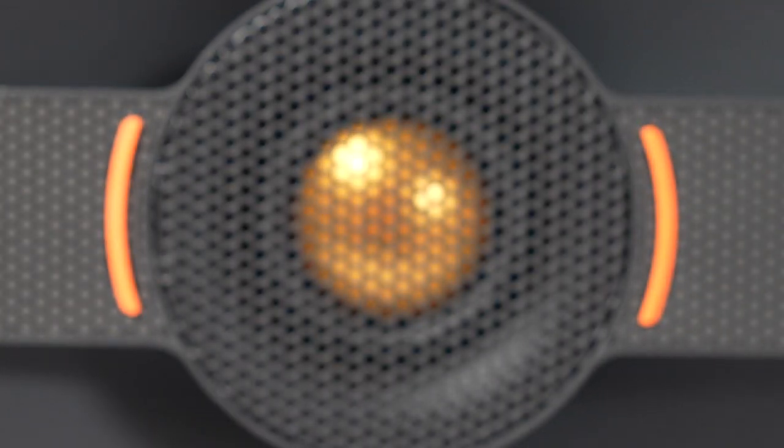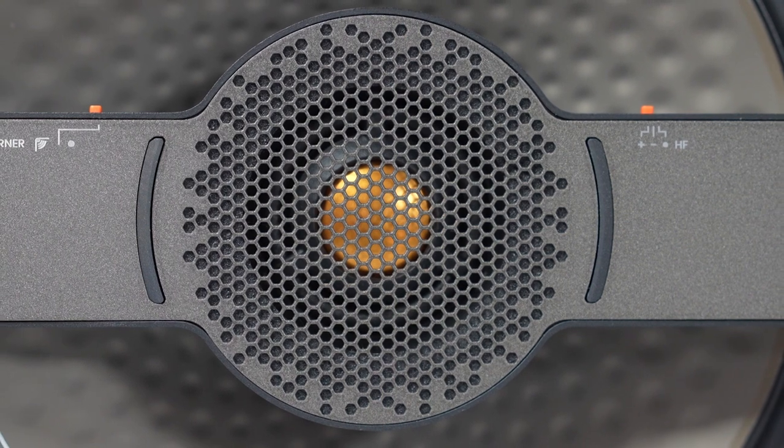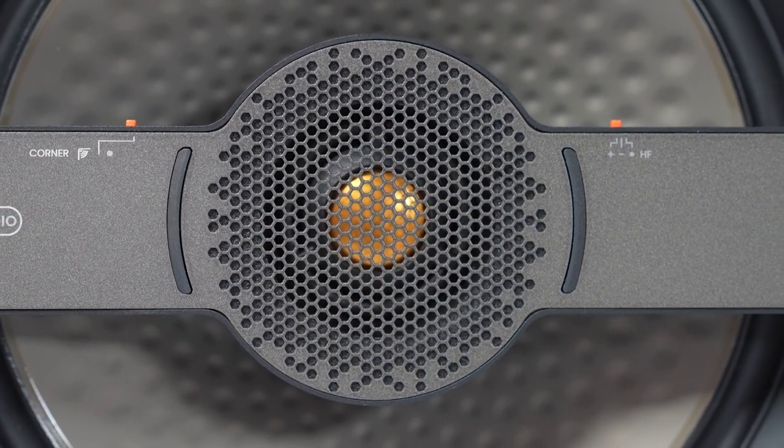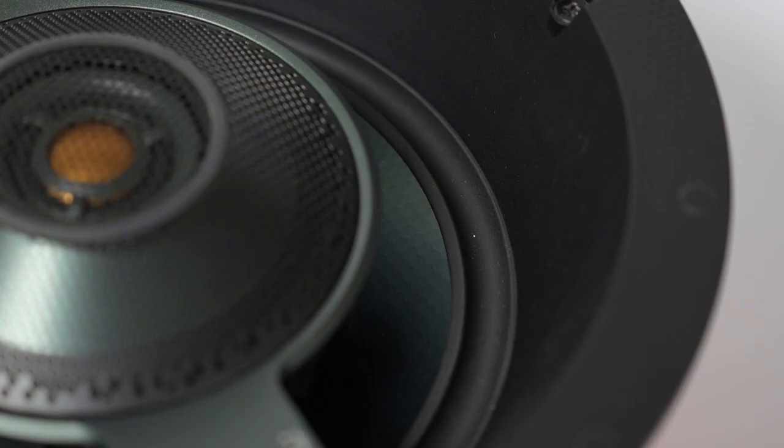For in-ceiling loudspeakers, starting with Tier 1, we have the Uniform Dispersion Waveguide Tweeter, which was first seen in our Bronze series, coupled with a C-Cam mid-bass driver. For Tier 2, we upped that to the Uniform Dispersion Waveguide 2 technology, first seen in the Silver series, and we add the RST2 cone. For Tier 3, we introduced the Inverted Dual Concentric 2 mid-tweeter array, along with the RDT3 bass driver.